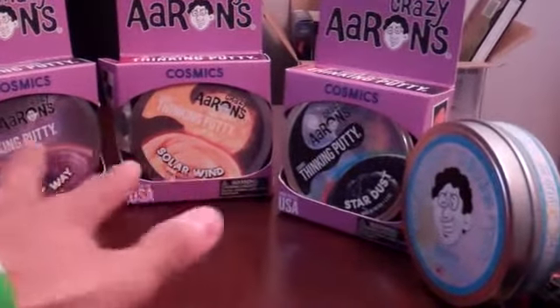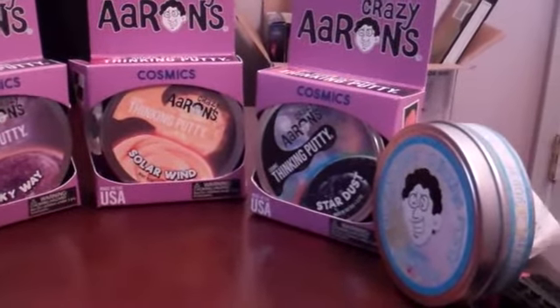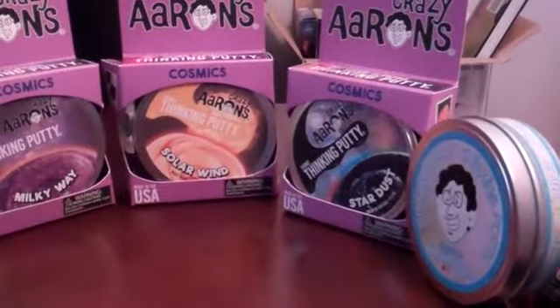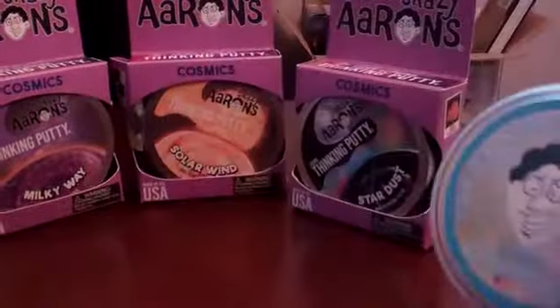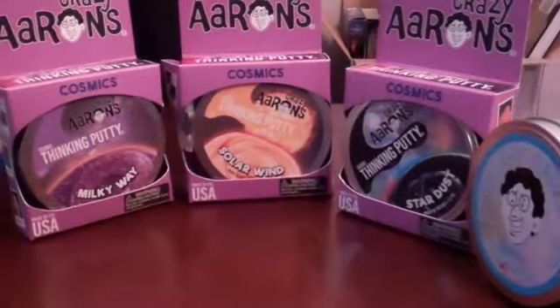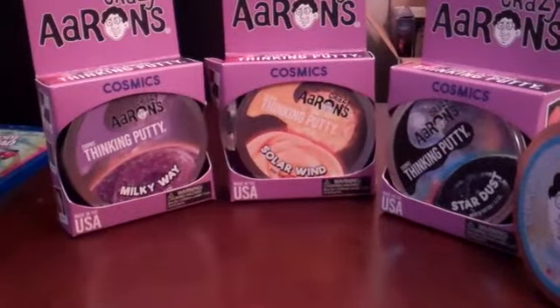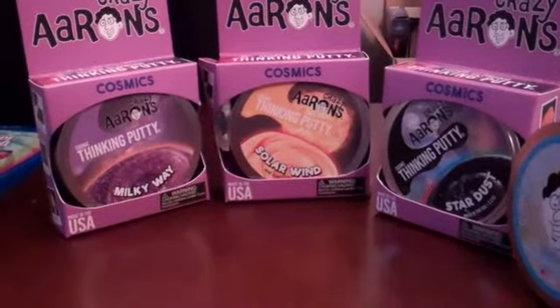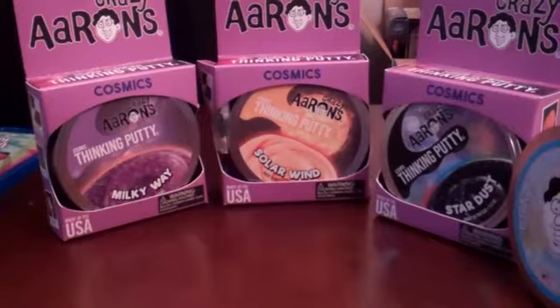I know people have done these three, which are the actual new cosmic colors, but apparently the Northern Lights was added to that. Previously it was just considered a glow-in-the-dark. Now I reviewed two of these — the Northern Lights and the Solar Wind in the middle, which was the first cosmic color I got. But I recently got the other two: Stardust and Milky Way, and I figured I'd get all of them done in one video.